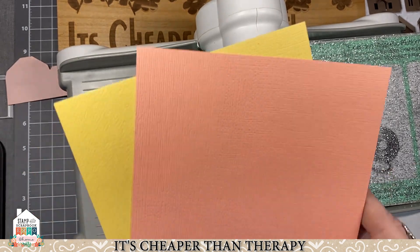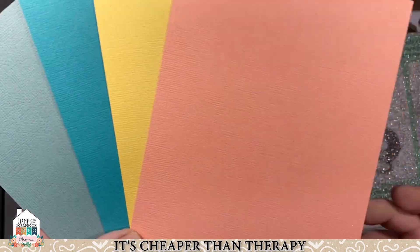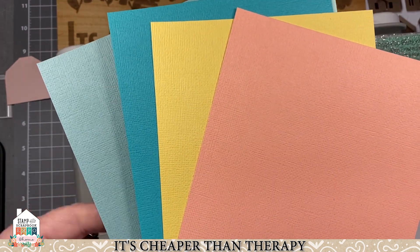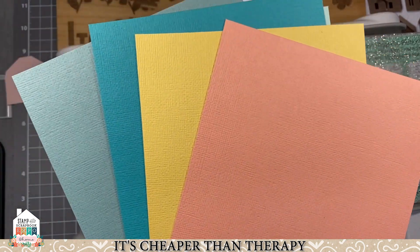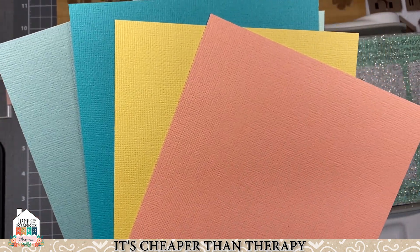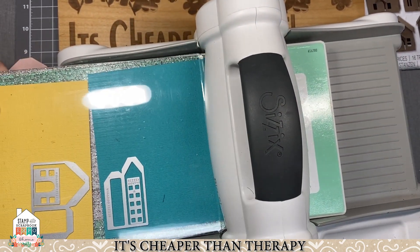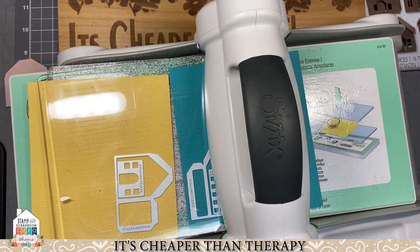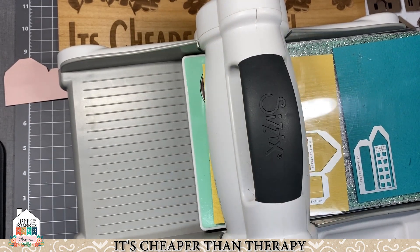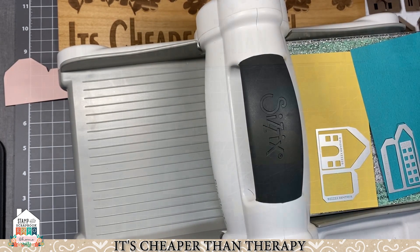Now we've got different colored card stocks and textures from Sizzix. I'm also going to show you some other really fun paper. You could also use the Renea paper, which is the double-sided foil, if you wanted certain looks for your home. We've got a couple of other configurations here to cut out in different colors. You're going to want to cut two of each for the house — one for the front and side, and one for the back and side.